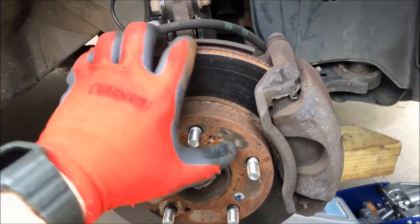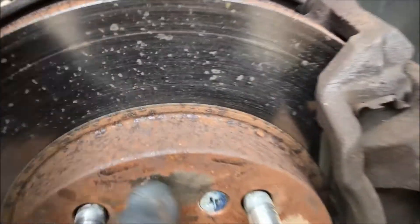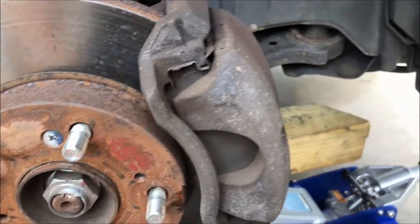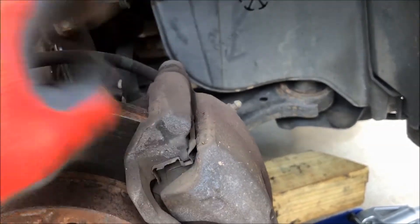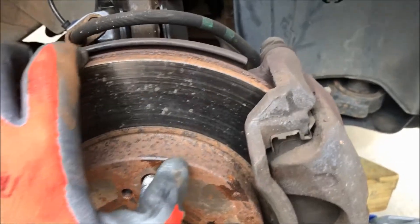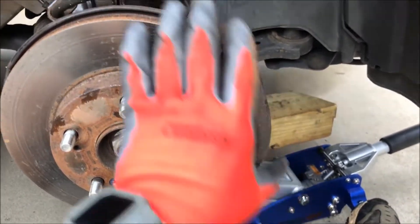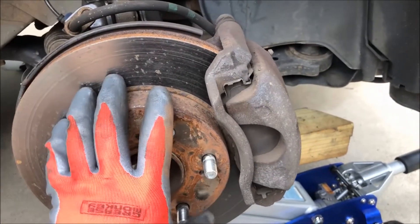My first check is to spin the rotor, and you can hear a dragging sound. These brakes are dragging pretty dramatically, telling me the caliper is not completely releasing. It might have something to do with the pins that the calipers ride on — they allow the caliper to float back and forth. This should be a lot easier to rotate than it is. I'm going to pull the caliper off and check those pins for any obstruction preventing the braking system from relieving itself and allowing the rotor to spin more freely.